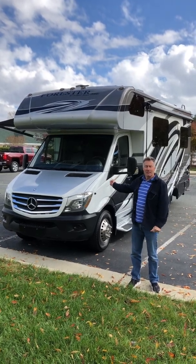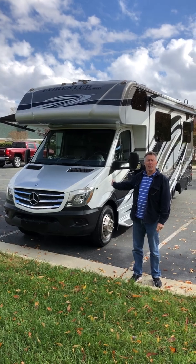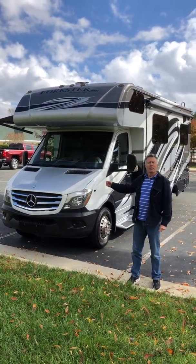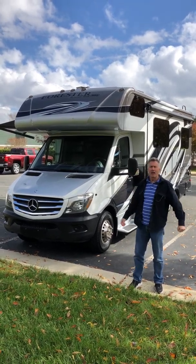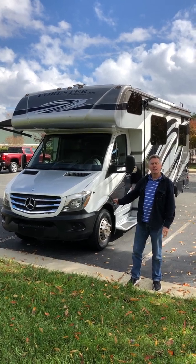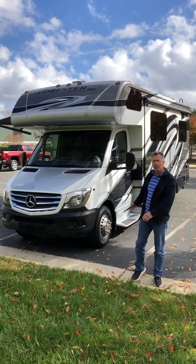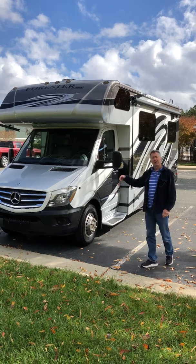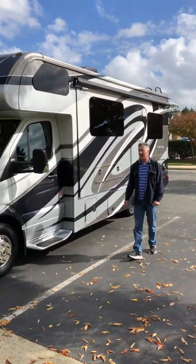This is our 2016 Forest River Forester MBS 2401W. The W is for the wide, full-length slide-out. It is built on a Mercedes Sprinter diesel engine and chassis, a 25-foot long unit. I'll take you around the coach to show you the amount of storage that's available outside the coach.